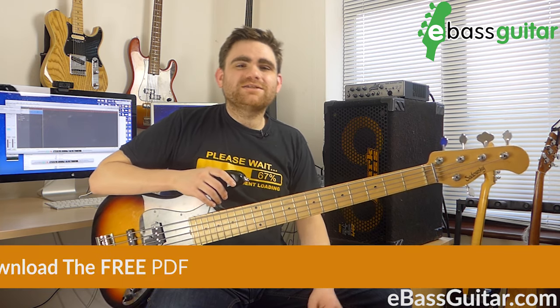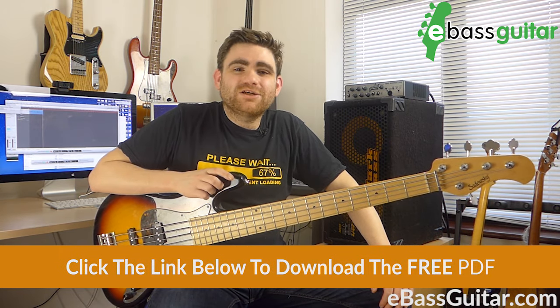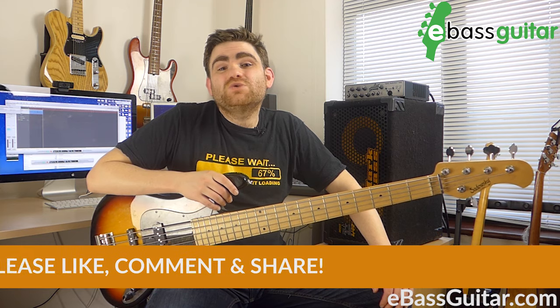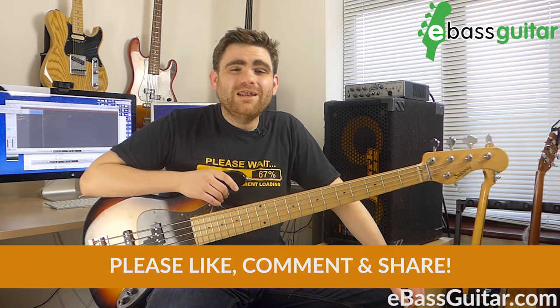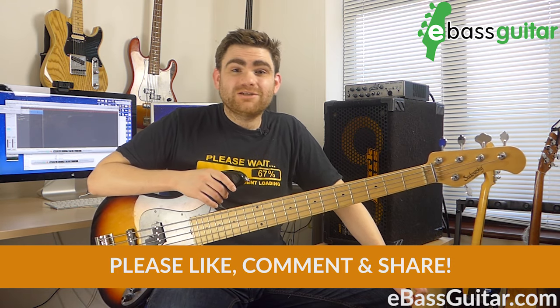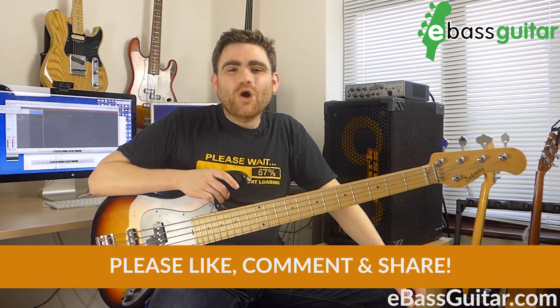So guys, that was my five steps to getting started with the five string bass. Don't forget to download the cheat sheet — there's a link in the description to download 'Five Steps to Five Strings'. If you've enjoyed this lesson, please like, comment, or share. Let us know what you found most valuable, what your experiences were changing to the five string bass, or if you're thinking about making the switch — let's get a good conversation going below. I've been James from eBassGuitar.com and I'll catch you next time.